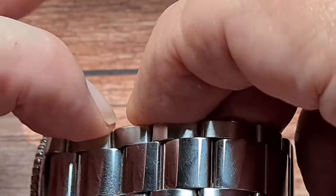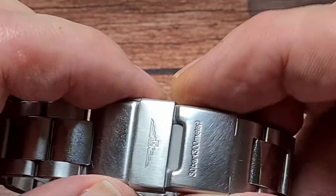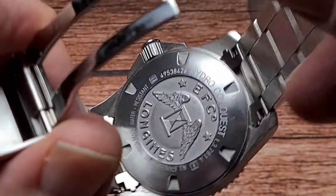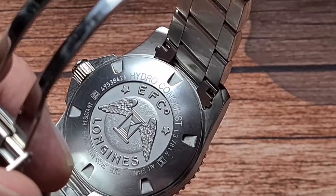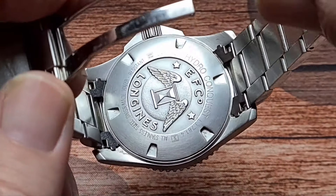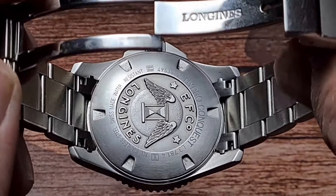Going back to the bracelet — 21mm — it tapers down to just over 19mm at the clasp, which has a signed locking keeper and is a friction fit. We have a Longines-signed milled-out clasp and the pretty iconic Longines logo in the centre, then Hydro Conquest and your serial number, all stainless steel, Swiss made, water resistant to 30 bar. That is obviously screwed down with solid end links, as you'd expect with something like this.